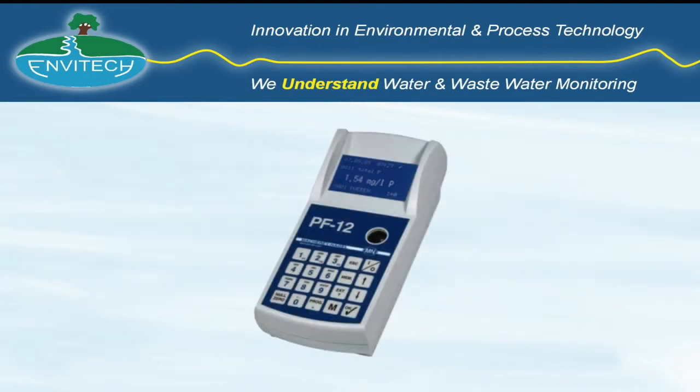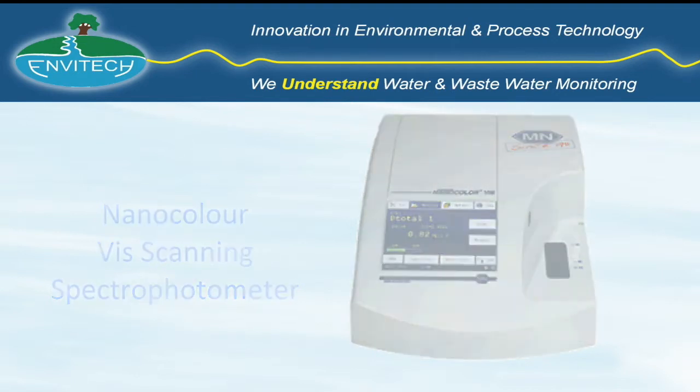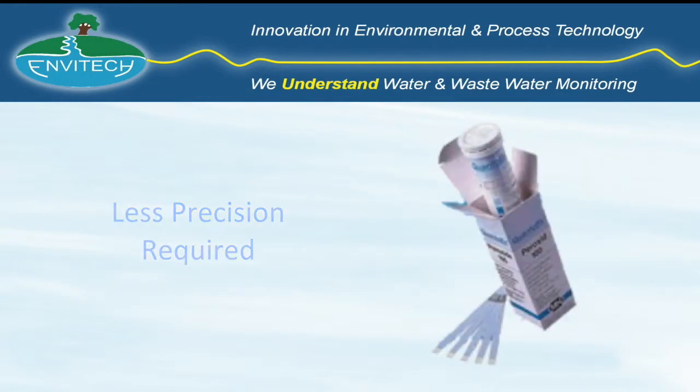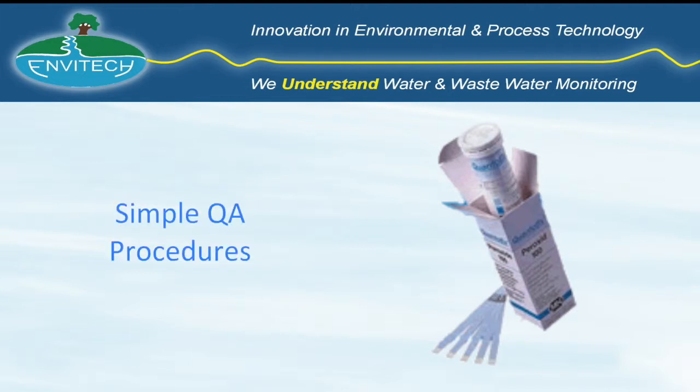The PF12 is the simplest and lowest cost of the Macri & Argel photometer and spectrophotometer family of instruments, namely the PF12, the Nanocolor Vis scanning spectrophotometer, and the Nanocolor UV Vis scanning spectrophotometer. Where less precision is required at lower cost, the Quantofix range of test papers offer an easy to use system ideal for simple QA procedures.